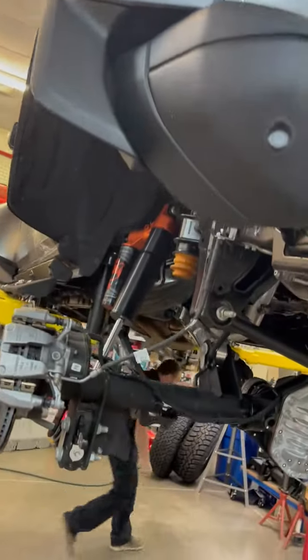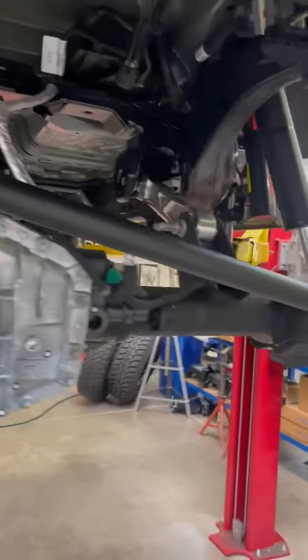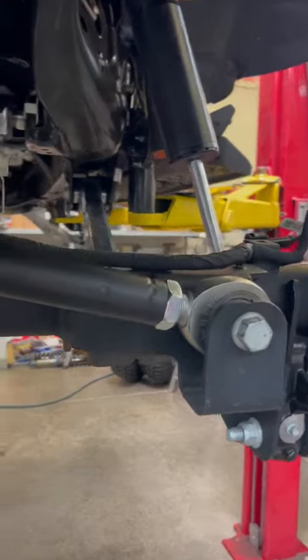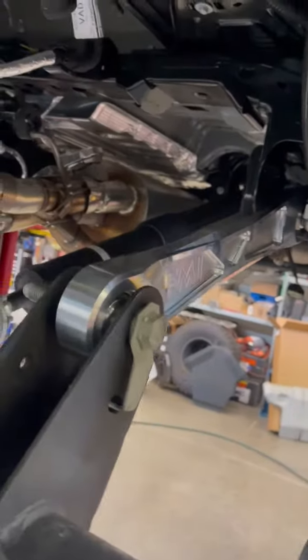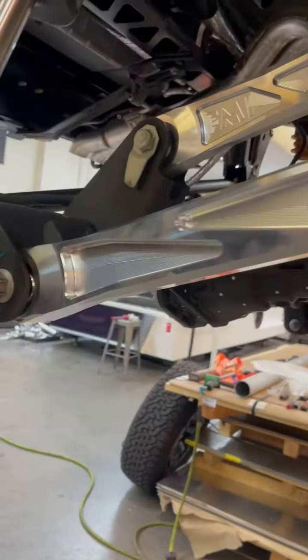New Bronco Raptor in the shop getting some parts test fit. Got our cool adjustable panhard bar already on there and the billet rear suspension kit — it's pretty nice, fits good. Can't wait for you guys to see this stuff in person, looks so cool in person.